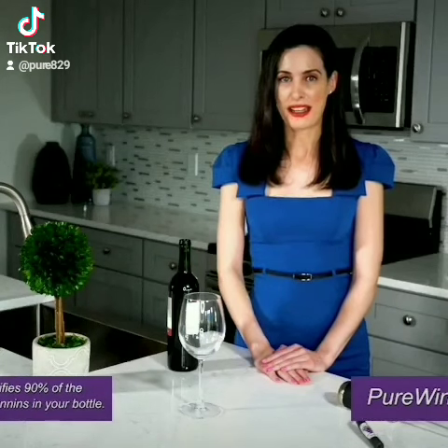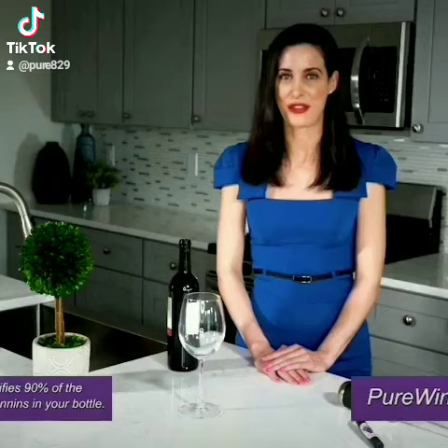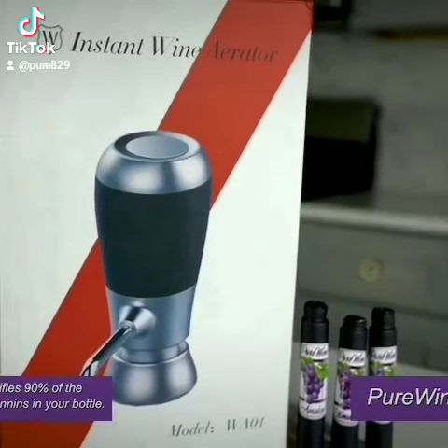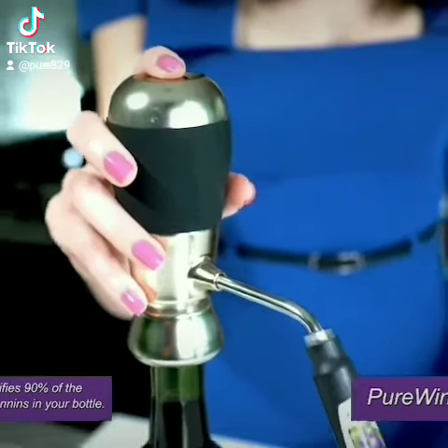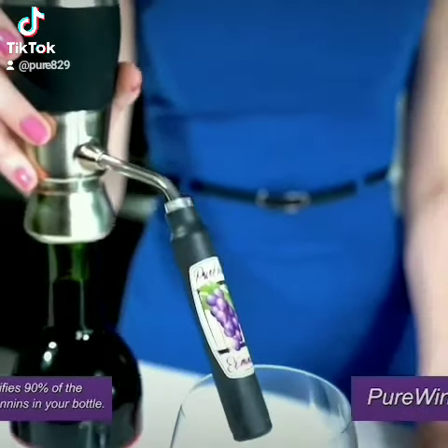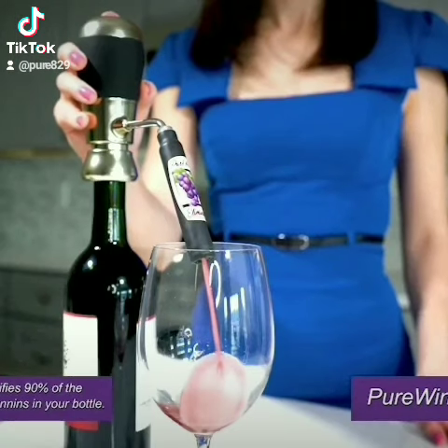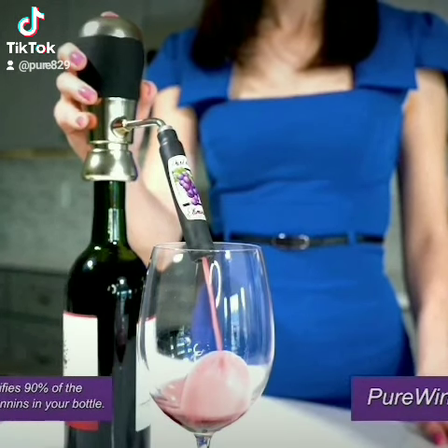If you're like me and love wine, but hate the headaches or burning bitter taste, then I've got something for you. This is the Pure Wine Aerator. This custom super pump purifies and removes 90% of the sulfites and tannins in your bottle. Just look at the pressure. This is Pure Wine Aeration at its very best.